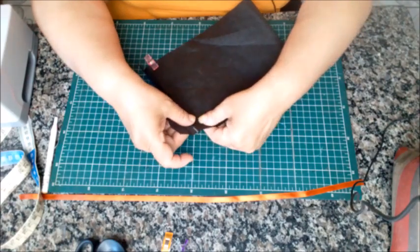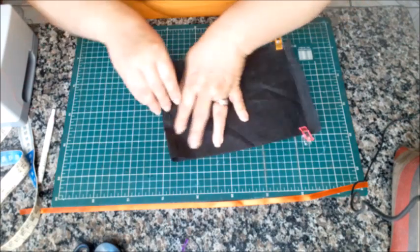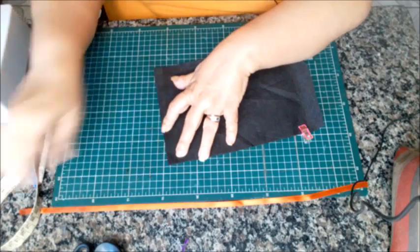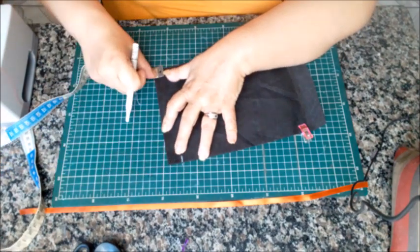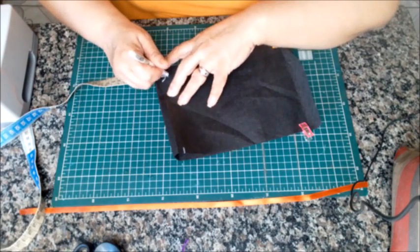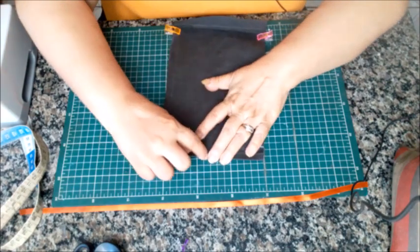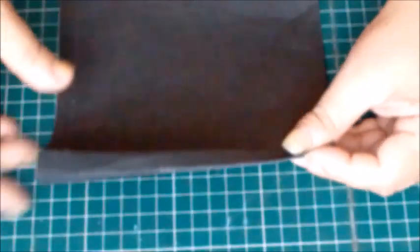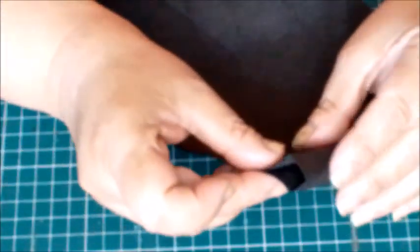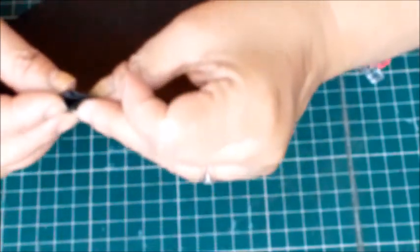Aqui eu tô estabilizando com esse grampinho, mas vocês podem colocar o alfinete normalmente. Na parte aqui de baixo, que é a dobra, vocês vão marcar 2 centímetros de um lado e 2 centímetros do outro, pra fazer o fundo. Isso quer dizer que nós vamos trazer esse fundo aqui até essa marcação de 2 centímetros. Alfinetei. Do outro lado, eu vou fazer a mesma coisa — pegar o fundo e trazer ele pra cá, na marcação de 2 centímetros também.